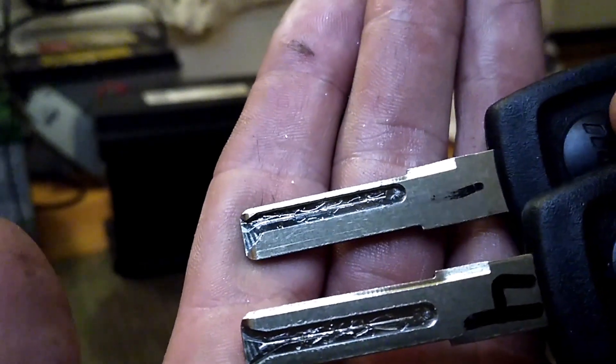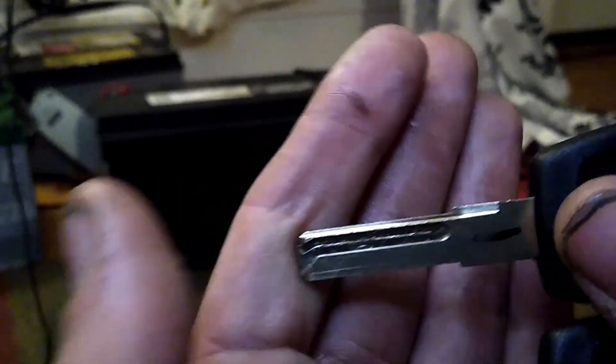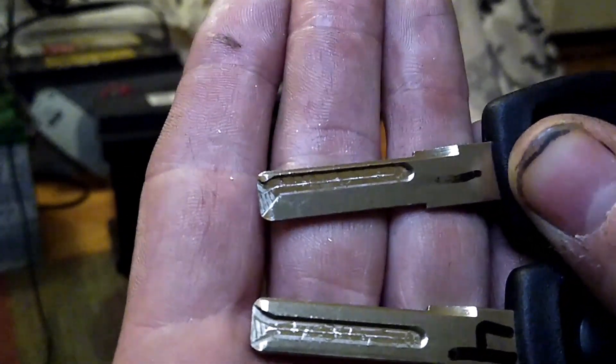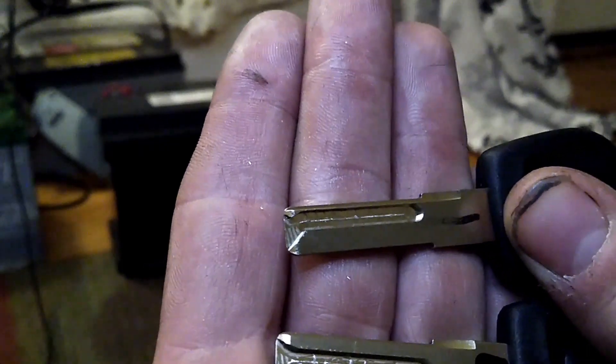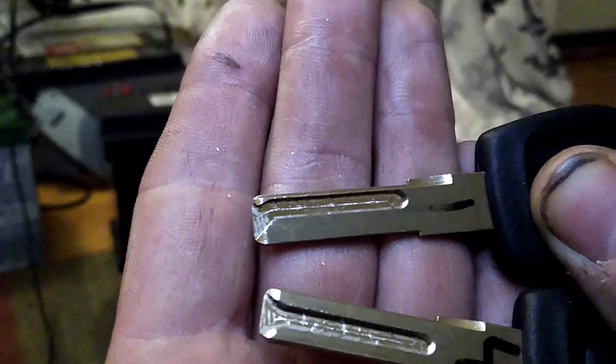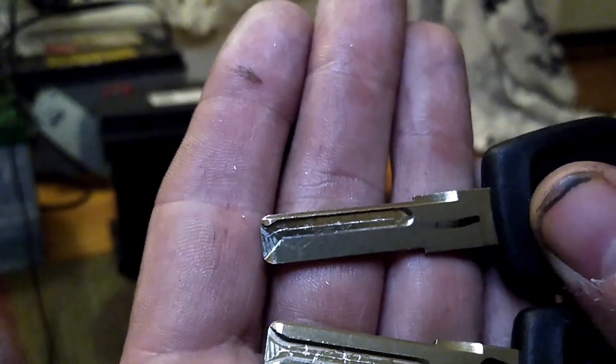So you just stick in whatever key and go down the row — one, two, three, four, maybe five if there's five depths, six if there's six depths. You need a different set of keys for each individual type of lock, but we're just going to demonstrate on these. Since it's only four depths, it's pretty simple and straightforward.